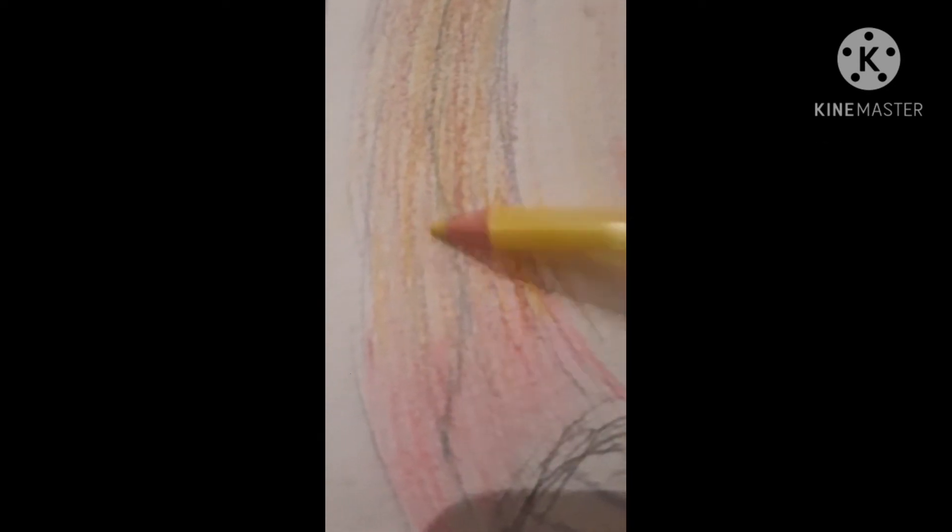Hey guys, this is me doing art. Please give this video a big thumbs up and subscribe to my channel, because I do take a while to do this, and especially this one that I've covered up. There are a few things I want to tell you about it, but I hope it's quite cute.